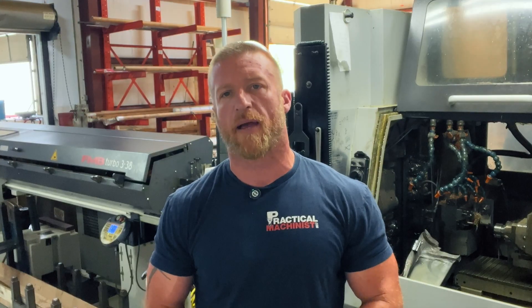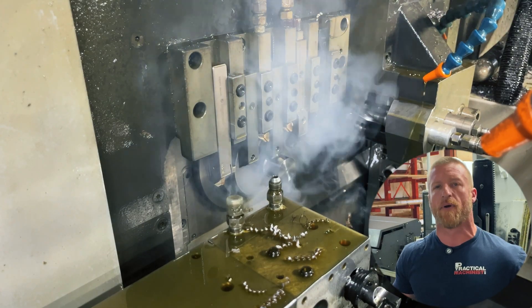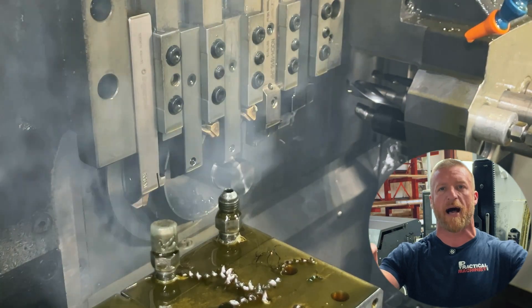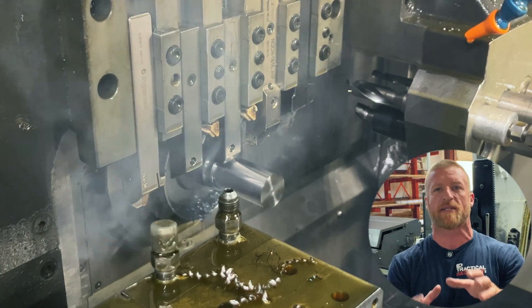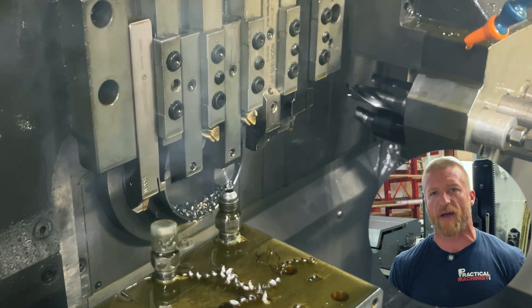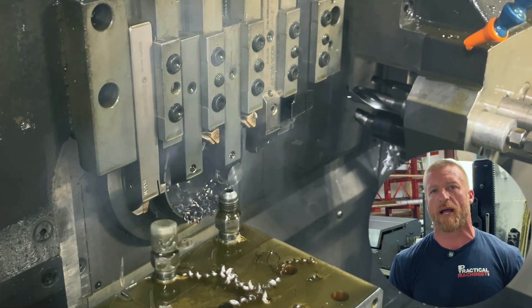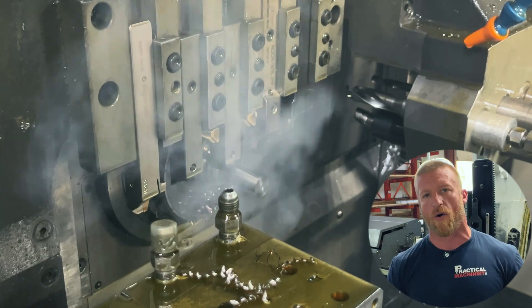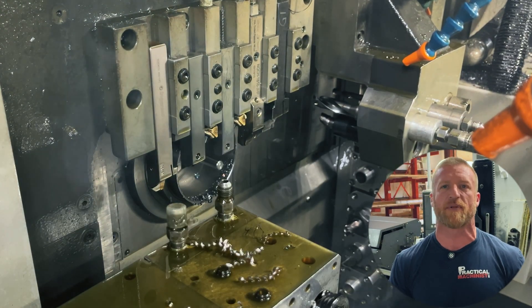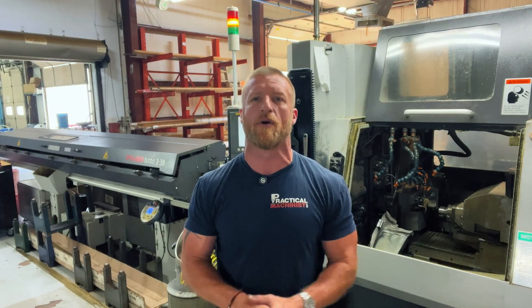One other cool thing about Swiss is they have what's called chucker mode, where you can bring your headstock all the way up and treat the machine like a conventional lathe — you're not using your guide bushing anymore, you just have a collet. This is beneficial because material imperfections aren't as critical; you have a little bit more stroke and more imperfect material shape and size can be used. Although in chucker mode, our tool is still staying stationary while our material moves in and out.